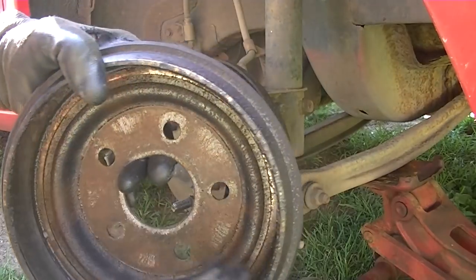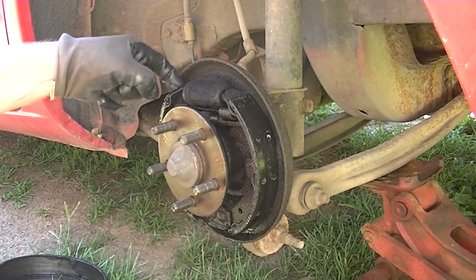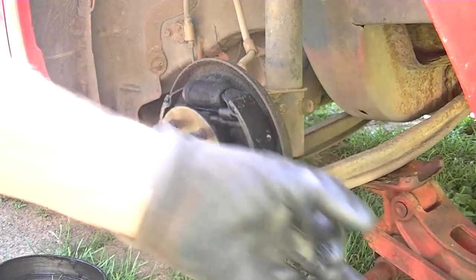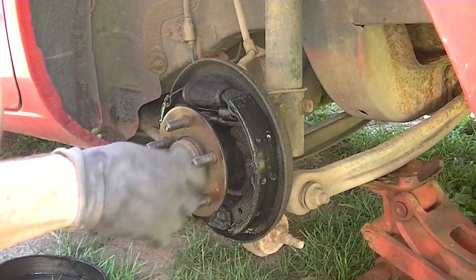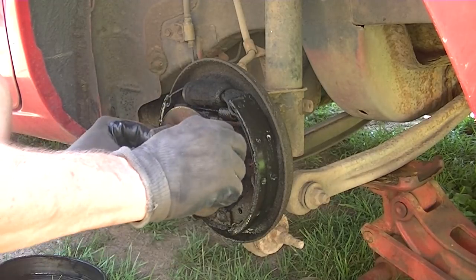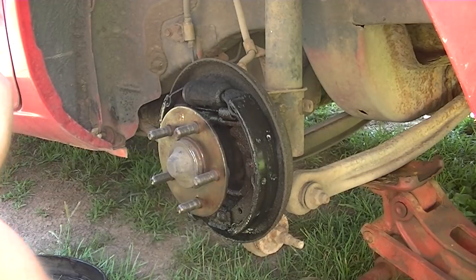There's the inside of the drum — pretty oily but nice and smooth. And you can see here's the issue: we have a leaky wheel cylinder, so this is what we're going to be replacing. While you're in here, check this wheel bearing — make sure it's nice and smooth with no play. We are good.